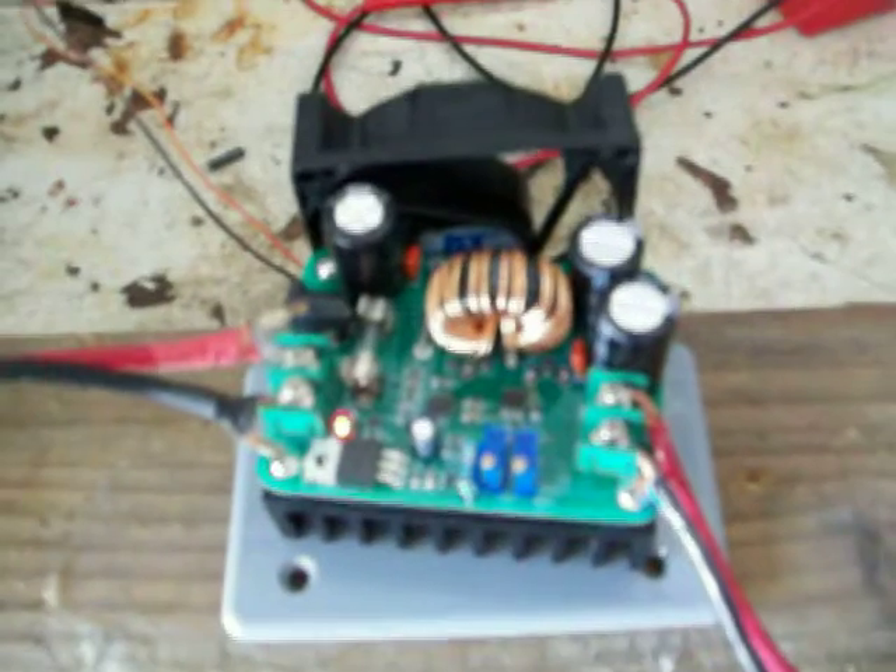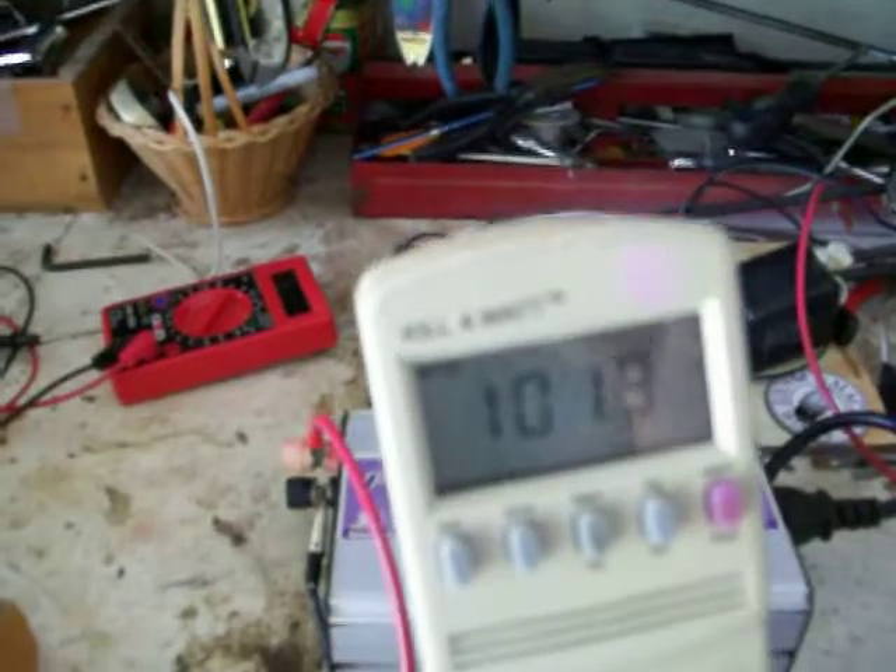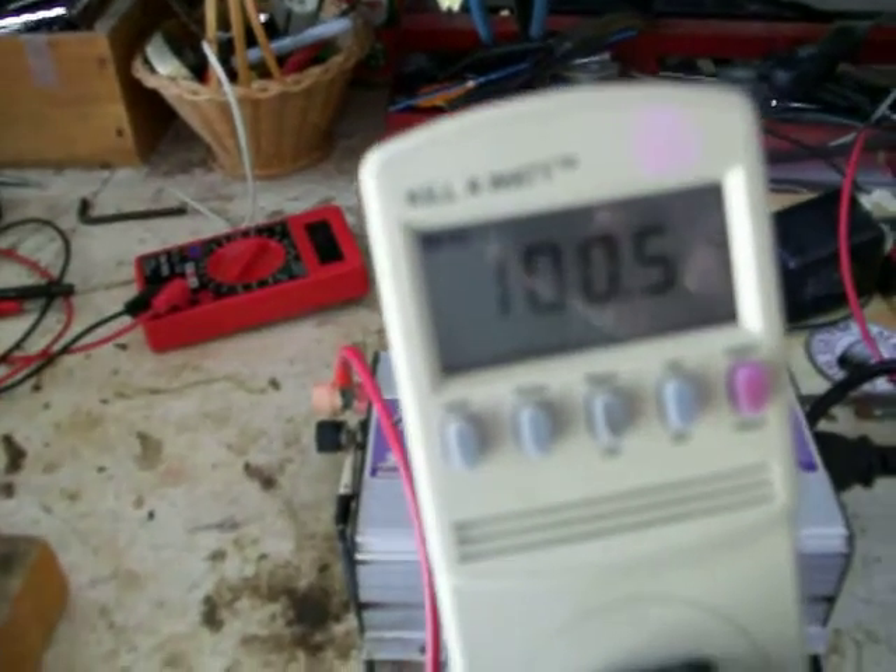I'll see if I can remember the link where I bought this from — it's pretty easy to find. A lot of people make them from China. That's kind of what I've got planned here: to get about 100 watts 24/7 off that.